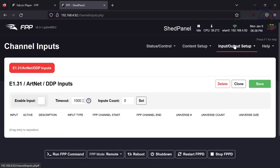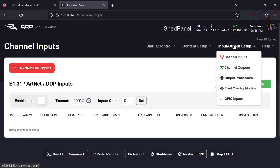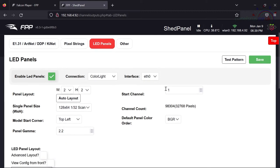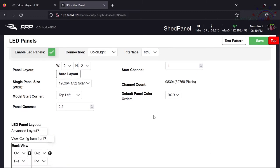After restarting FPPD, the only outputs on this remote Pi will be for the panel output tab — telling it that data needs to go out to the LED panel. Going to Input/Output Setup → Channel Outputs, you can see there's nothing configured on the E1.31 tab, but on the LED Panels tab there are the settings for my matrix — the panel itself.